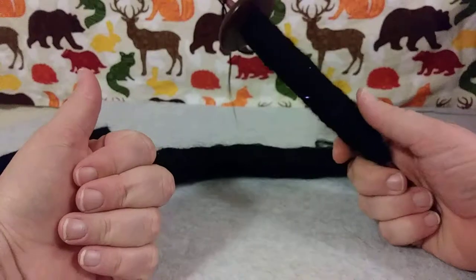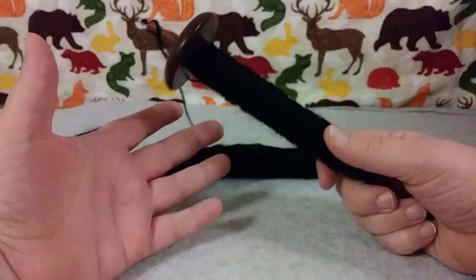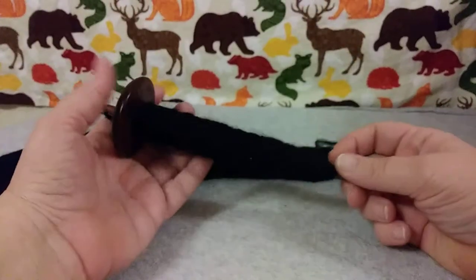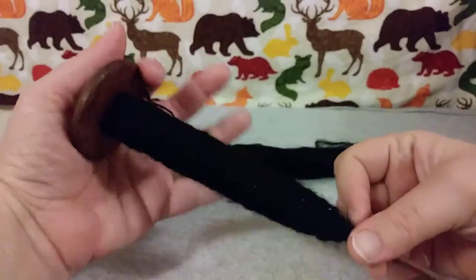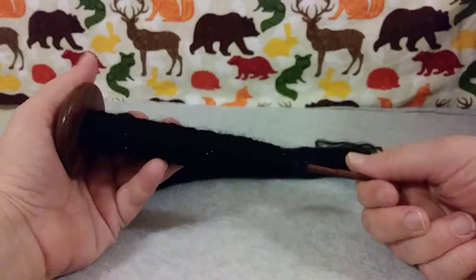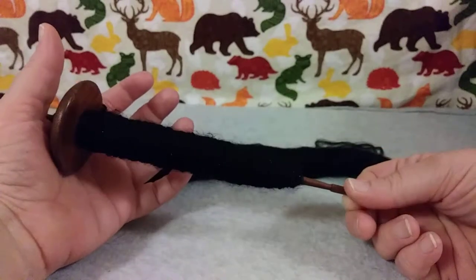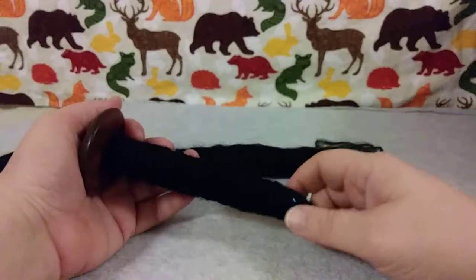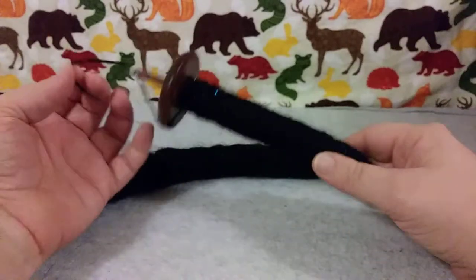I'm from the Northwest, I call it skein. I know other places call it skein or skein depending on where you're from. So I will do an update video of the skein after I am done spinning it.